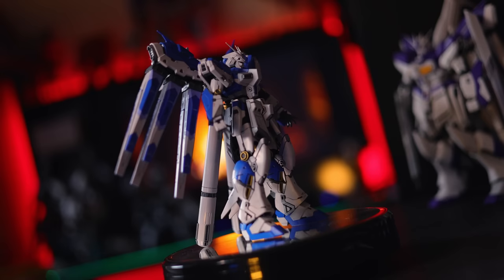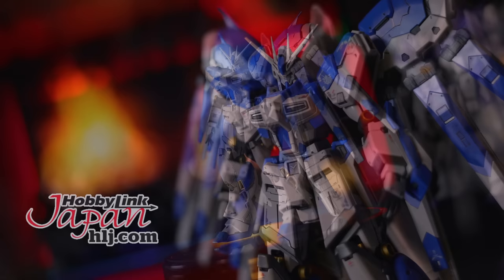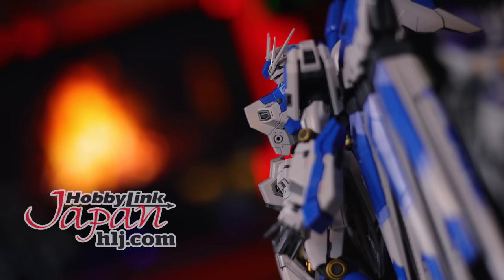Hey, what is up everyone, welcome back to another video and today I'm taking a look at the Real Grade Hainu Gundam. As usual this video would not have been possible without those absolutely awesome people over at Hobby Link Japan. So if you want some Gunpla of your own including this, I will throw a link down there in the description. Now let's get right on into it.